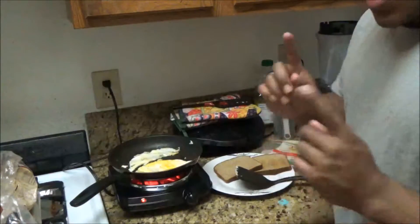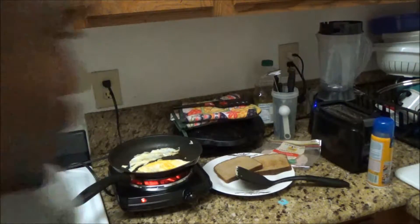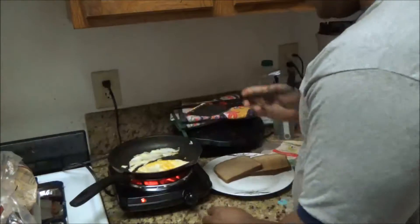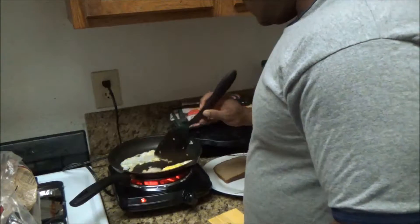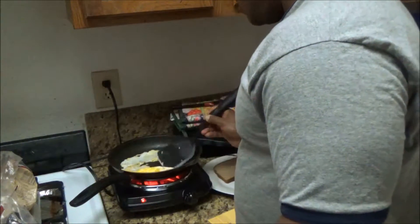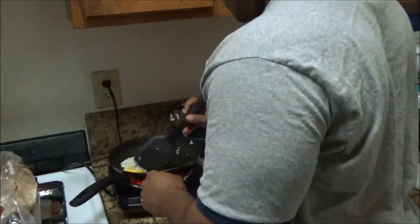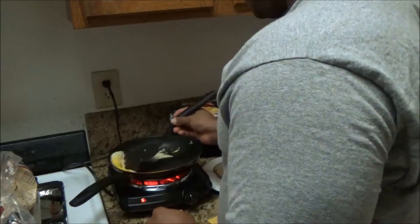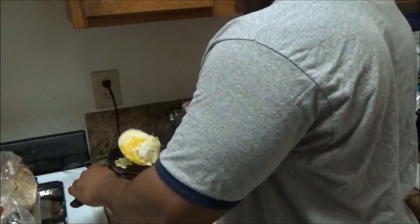Okay, when that's frying up I'm going to grab my cheese. I'm going to flip the egg one more time — I like mine kind of crispy. Let's flip the egg right here.